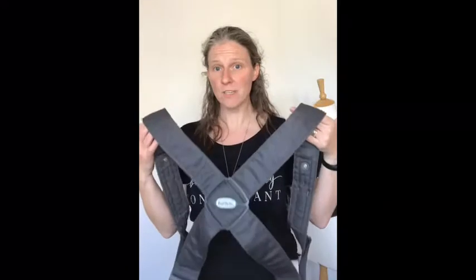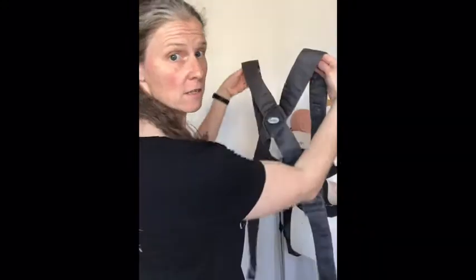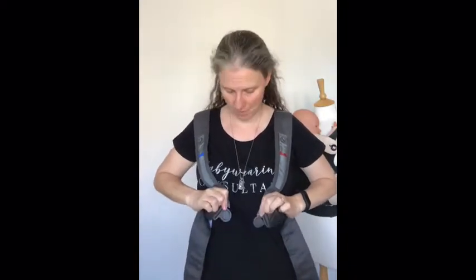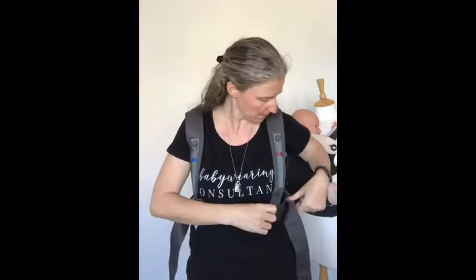Holding this section so that I can read the logo, I'm just going to swing it behind me and put it on like a jacket. Down at the bottom it's got two plastic clips — they're labelled left and right, and they clip into the plastic clip on the baby carrier section.